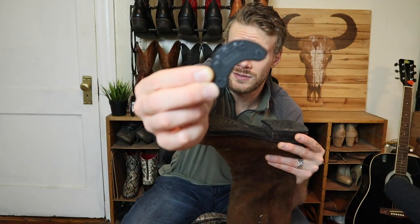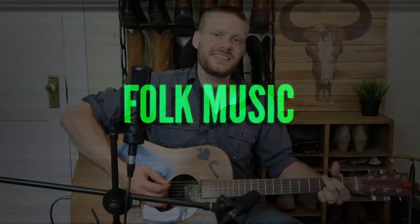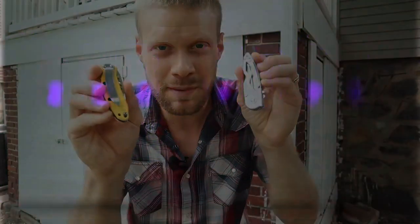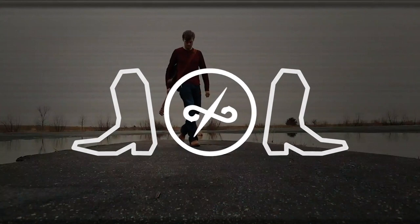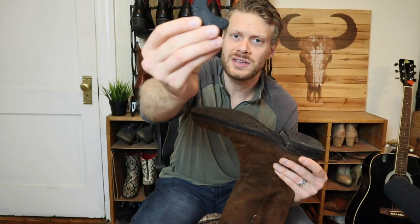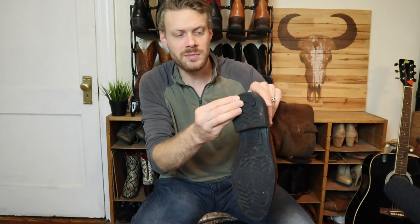Hey everybody, my name is Jeremiah Craig, and today we're talking about heel savers. We are talking about heel savers and whether or not you should use them on cowboy boot heels to help the heel cap last a little bit longer.